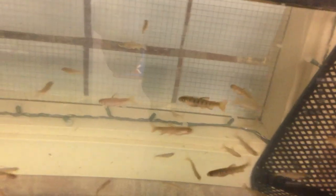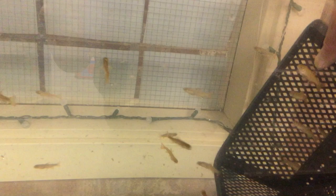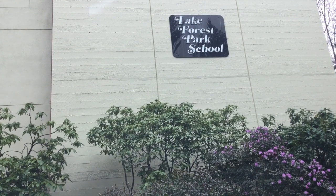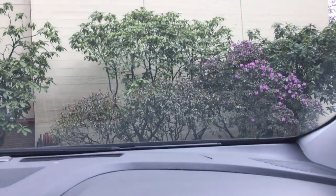Okay, it's in the tank. I'm going to just kind of relax for a minute, let them get used to me, and then whoop. Our little salmon are about to graduate Lake Forest Park School. They are now in the car heading to Grace Cole Park.